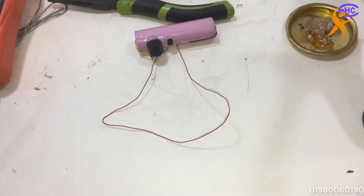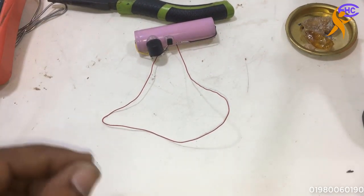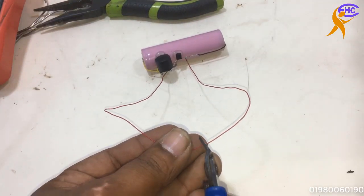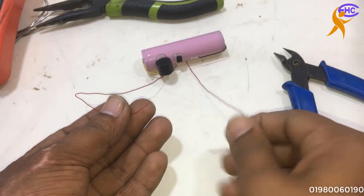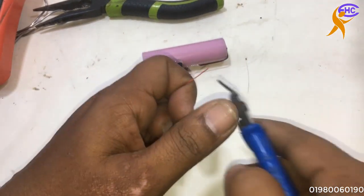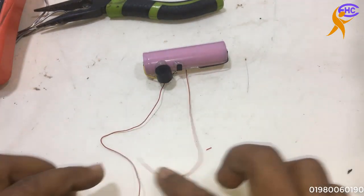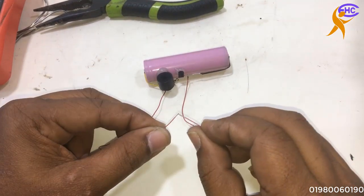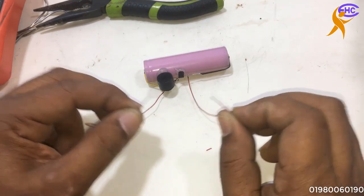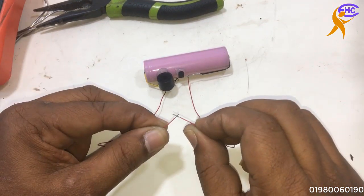I am going to disconnect this wire. Alright — when I disconnect, it will make alarm. 1, 2, 3 — look, it is working! When disconnect, it will make alarm. When connect, no alarm. Disconnect — alarm. Connect — no alarm. Disconnect — it is alarm.